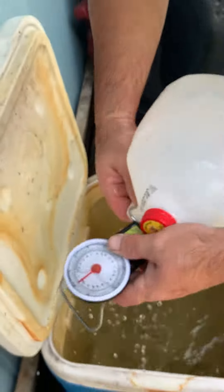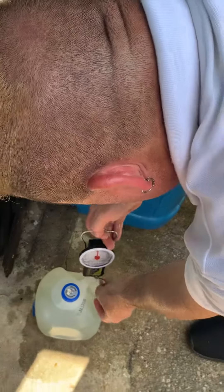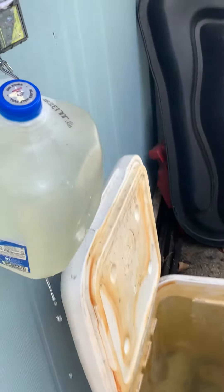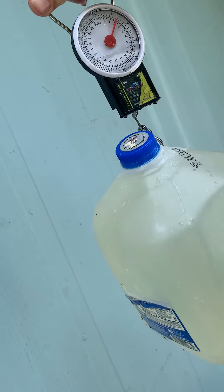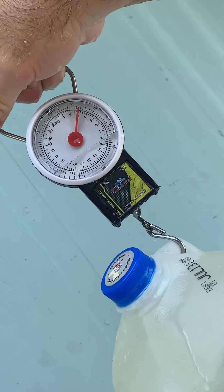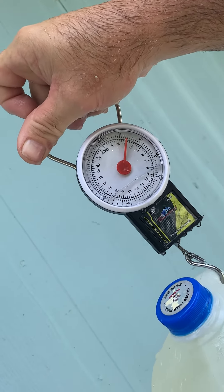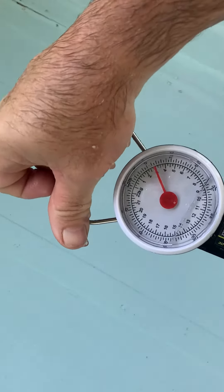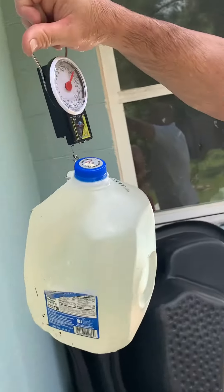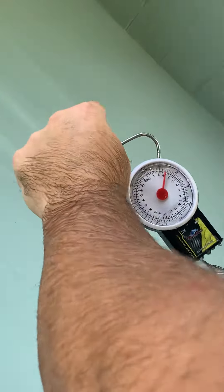Let's see what the water weighs. According to the same scale, the water in air is showing around three kilograms. The point is they are equal — equilibrium. The water weight in the air is equal to the air weight in the water.